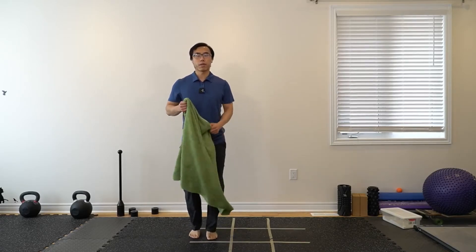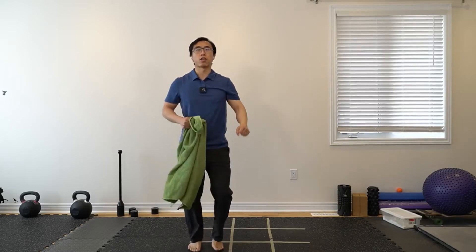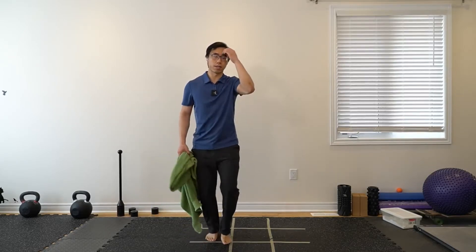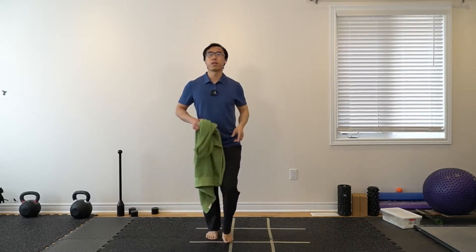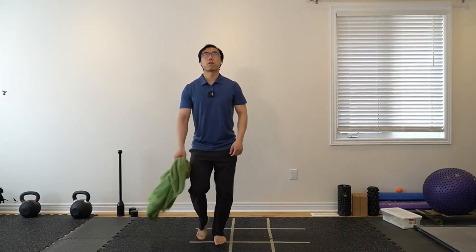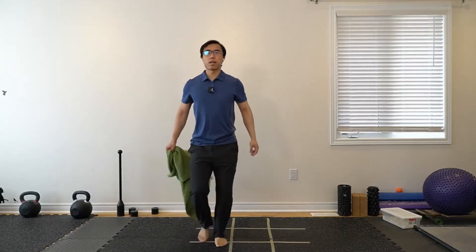Coming back up. Next: let's try just throwing the towel up and catching it — passing it between the two arms. See if you can even throw it a little bit further side to side. Let's speed back up a little bit. We've been doing a bunch of slow movements, so let's try to keep our heart rate up by moving our arms a little bit faster — just passing it side to side. If you prefer, you can also just do it on one side.